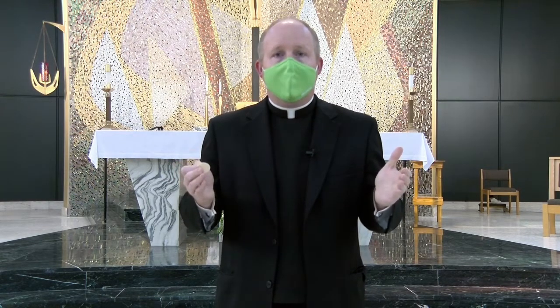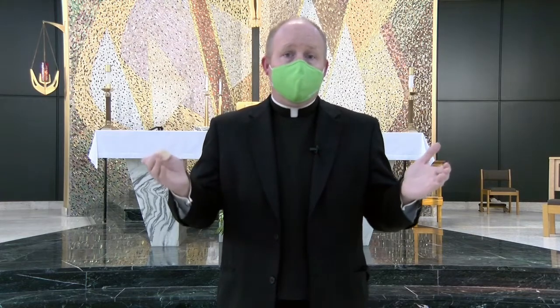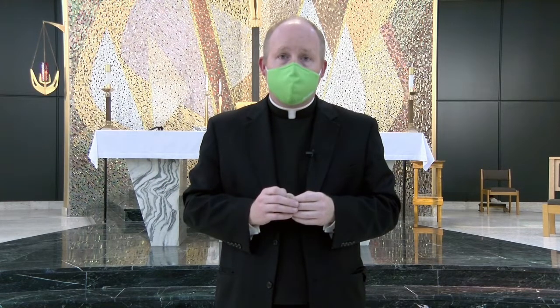I'm so happy that you all are abiding by the rules that the state and our archbishop has asked us to do by wearing masks. Please continue to do so.